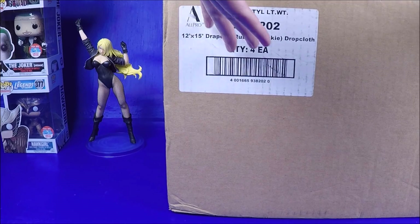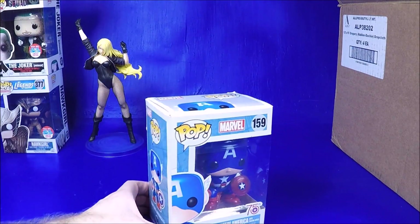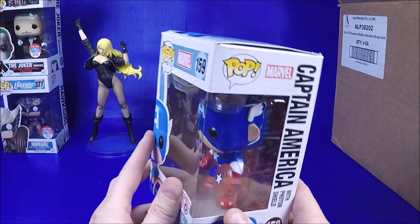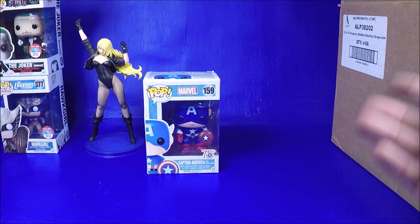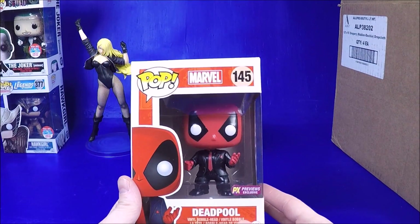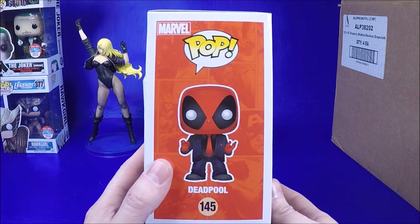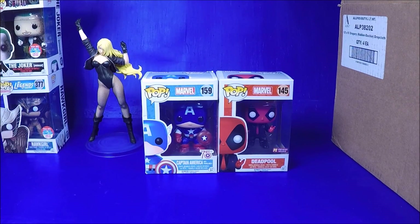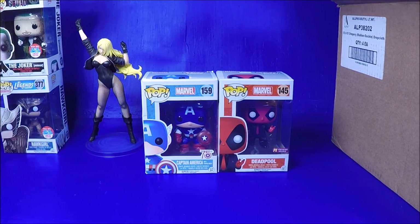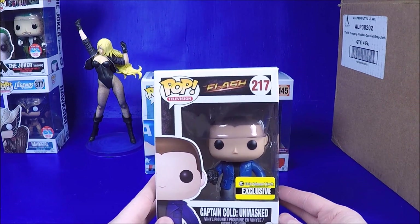Let's dig in and see what we got! We got the 75th Anniversary Captain America - very cool. We got the Previews exclusive Deadpool in a suit - $7 is a great price. His box is a little beat up, but when I'm buying stuff at a discount I don't mind a little wear on the box, because I can open it up and display it and enjoy it.